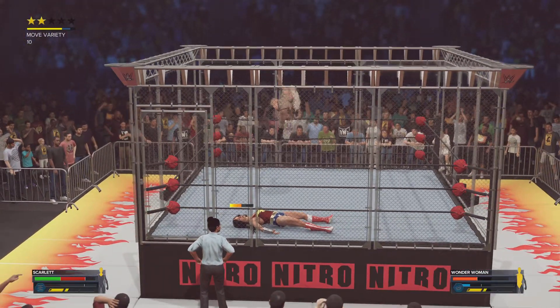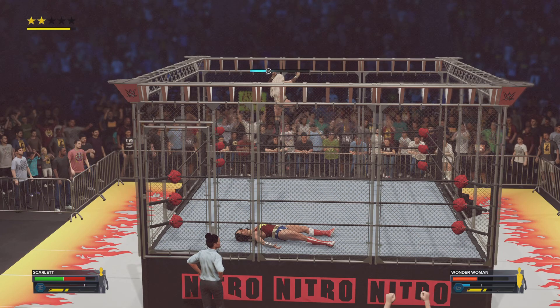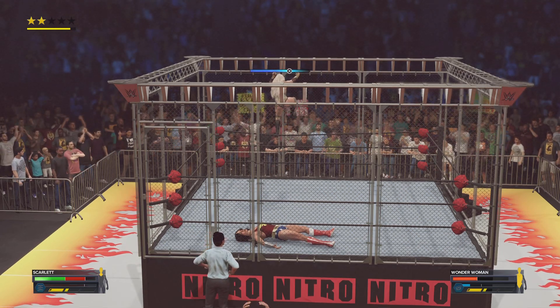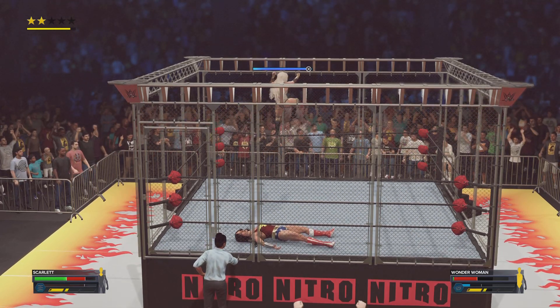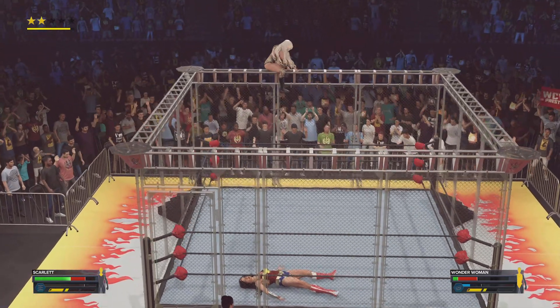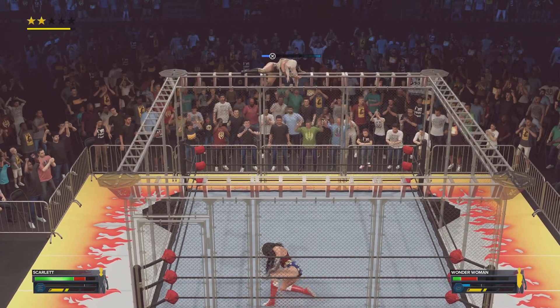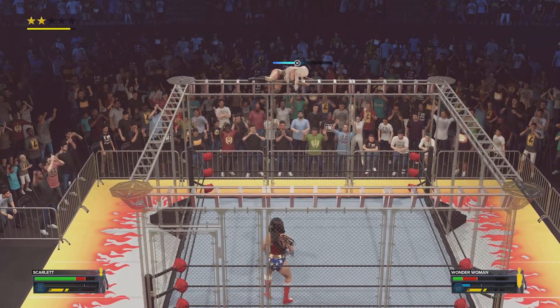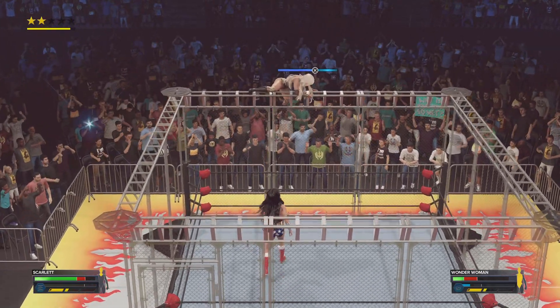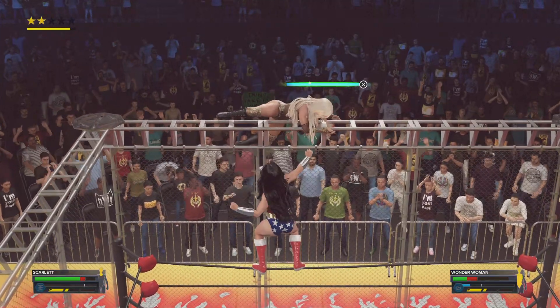Now she's scaling the cage wall — feels like it's an opportune time to get out of here. She's made it all the way to the top of the cage. She's going for it! She's able to capitalize on the moment and make her way up, nearing the end here.